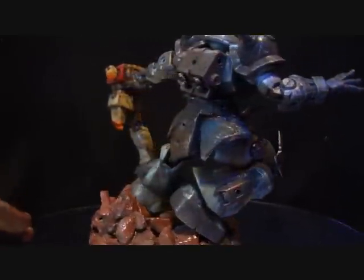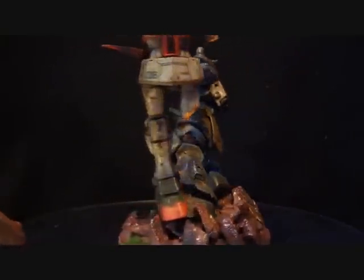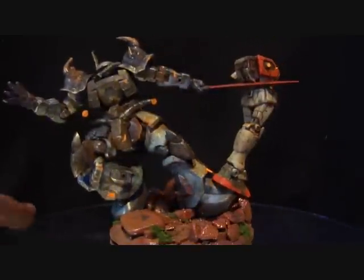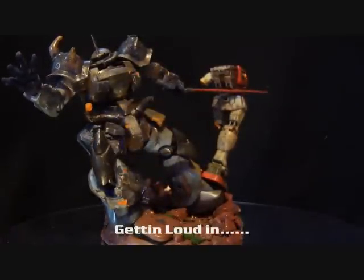Tell me what you think of this whole diorama thing. Leave a comment below, and I will see all of you guys in the next video.